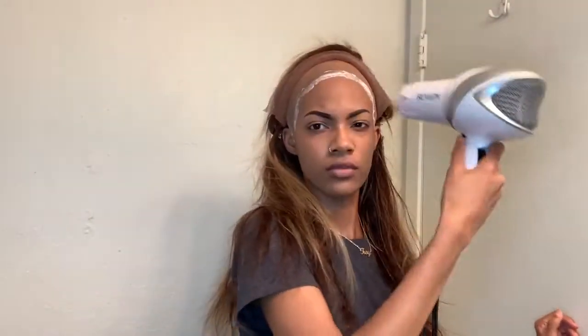Now I'm just taking my blow dryer and I'm going to blow dry it until the glue gets tacky. The key is to blow dry it until the glue turns clear.